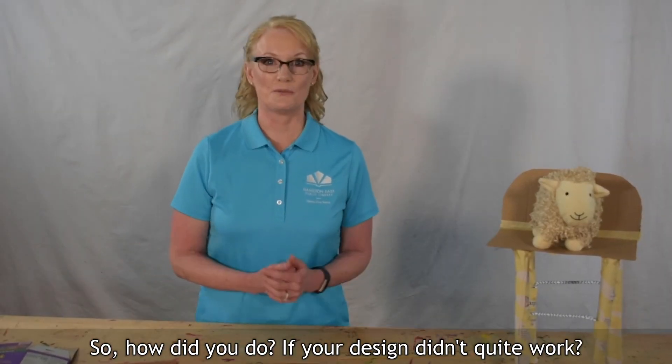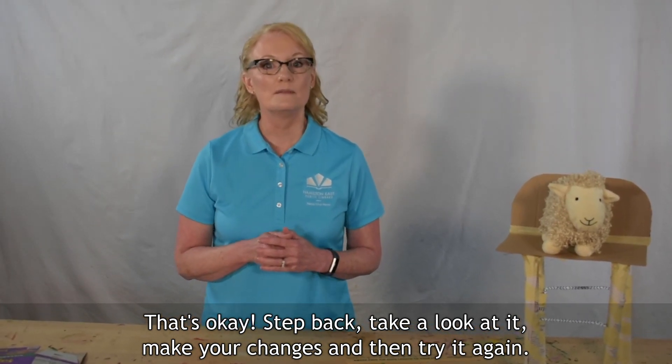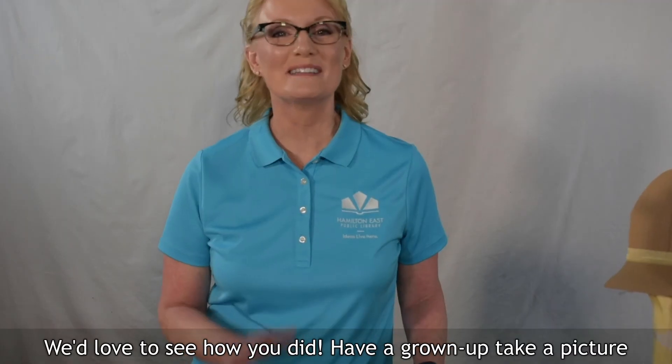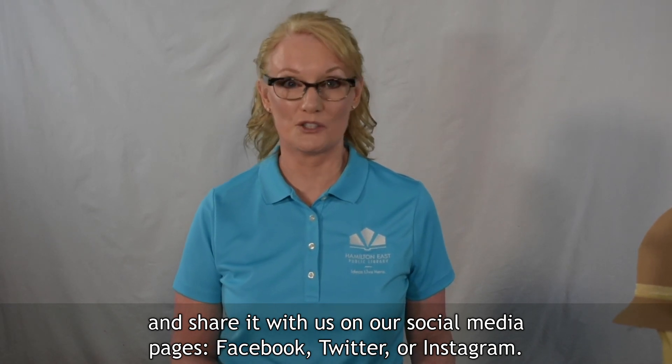So how did you do? If your design didn't quite work, that's okay. Step back, take a look at it, make your changes, and then try it again. We'd love to see how you did. Have a grownup take a picture and share it with us on our social media pages — Facebook, Twitter, or Instagram — hashtag HamiltonEastPL.